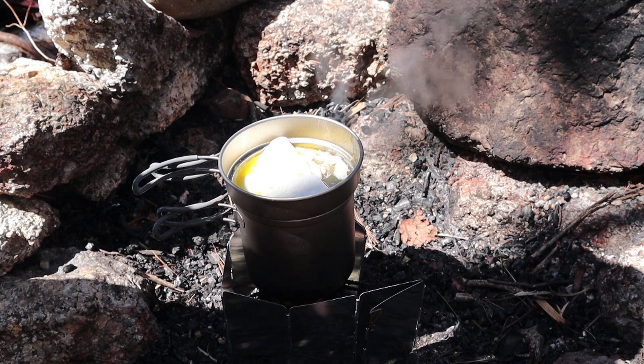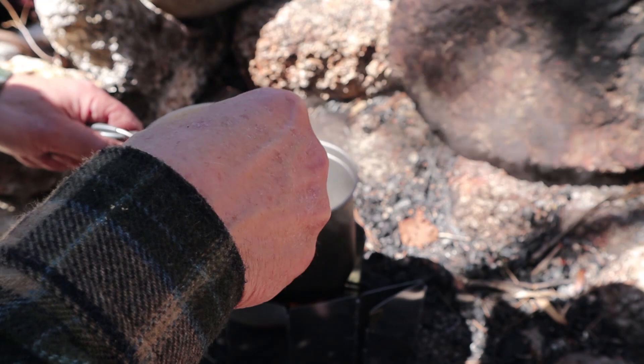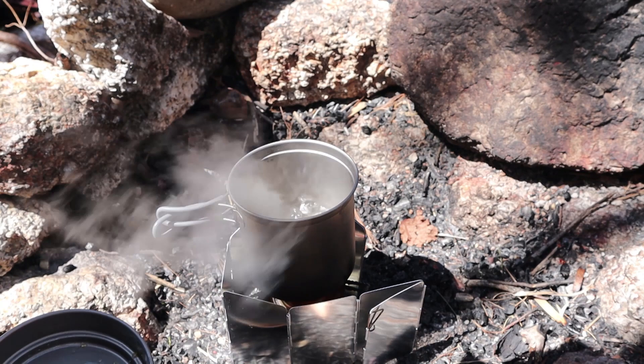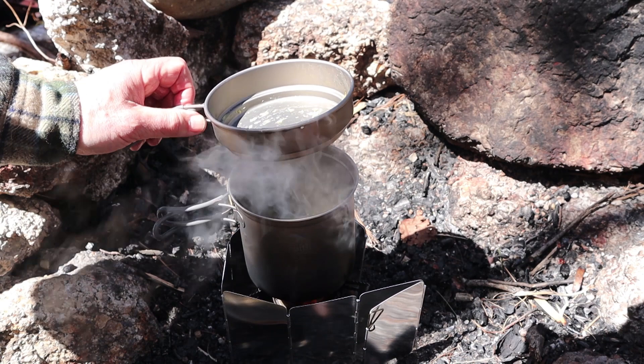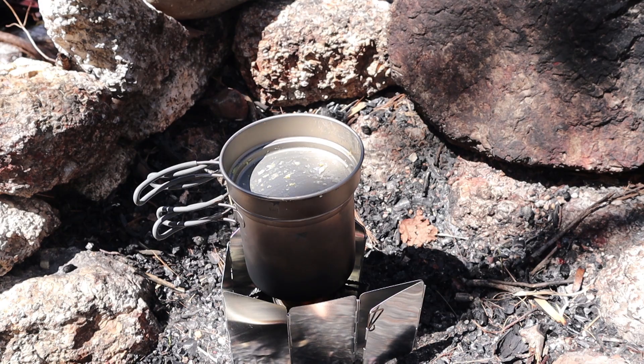Only a minute or two later, my egg is definitely cooked and not stuck — maybe one little spot where I didn't get the oil. Putting that on my plate. Great way to top off the soup I cooked. As you can see, my water is boiling hard. I can either clean up with that water or make coffee. You know what choice I'm going to make. Let me finish this lunch off and we'll wrap this video up.